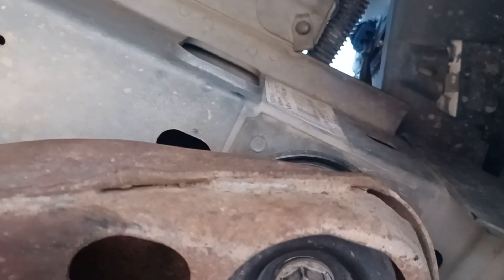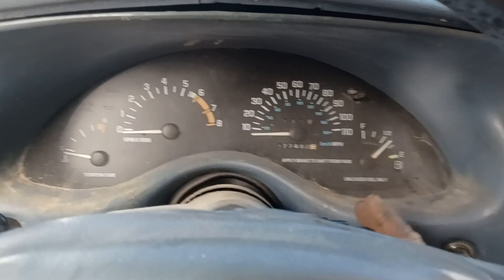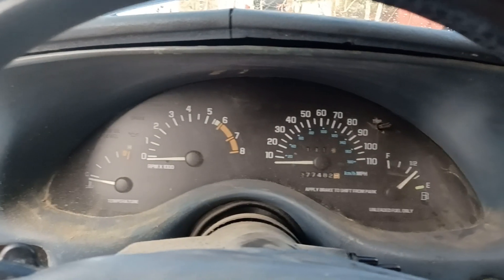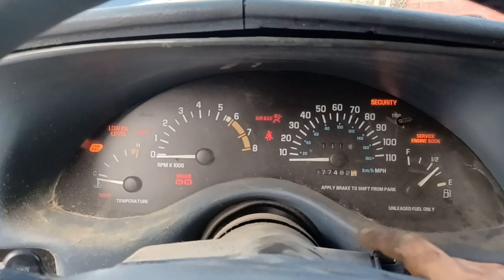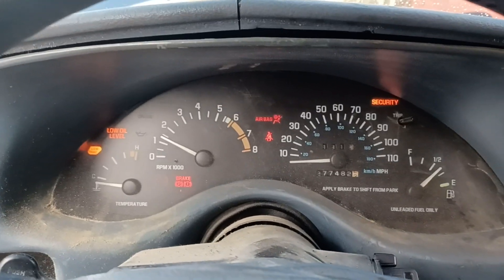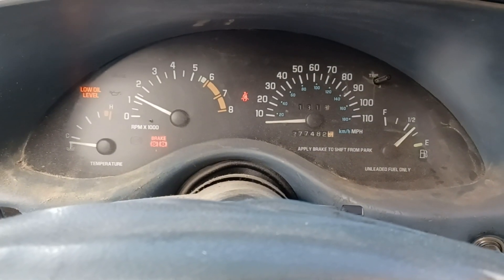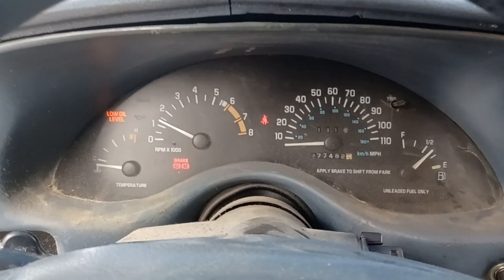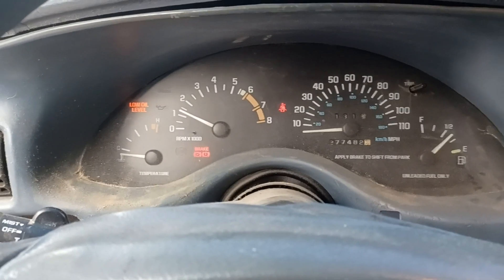Tighten it down, let it back down, and see if you got body vibration. Alright y'all, moment of truth — I know it's dirty and nasty, I know I gotta clean it. Let's see if we have any more body vibration. Oh, smooth as butter! Smooth as butter — there's no more vibration!